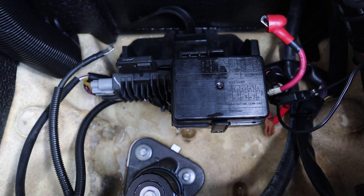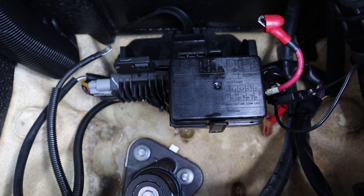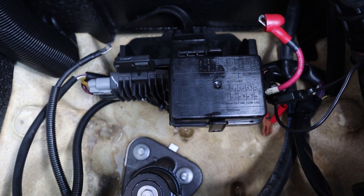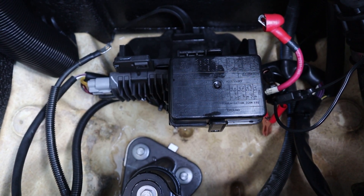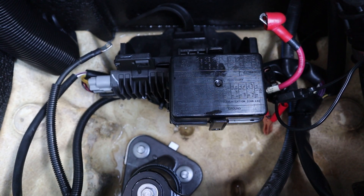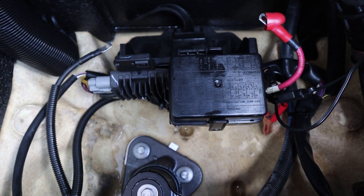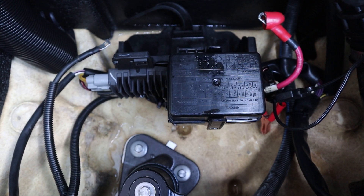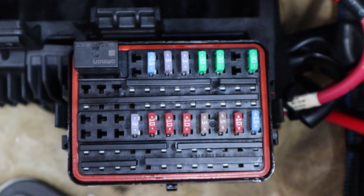With this battery cage I found it easier to remove the battery altogether, because you're going to have to get to the bottom side of the fuse box. It's held in by two bolts and you'll use a number 13 socket to loosen and remove them.